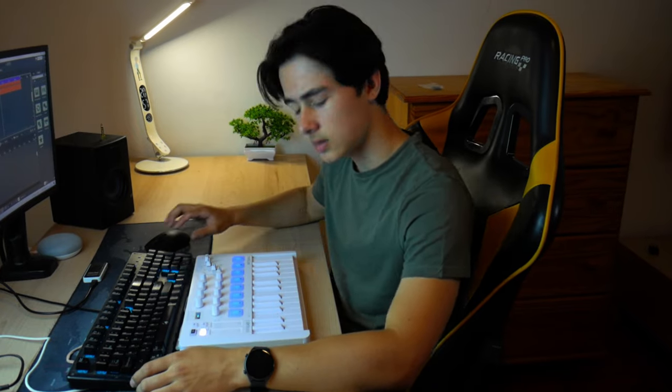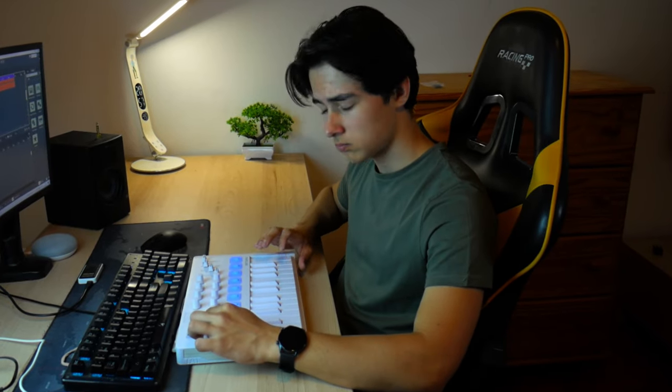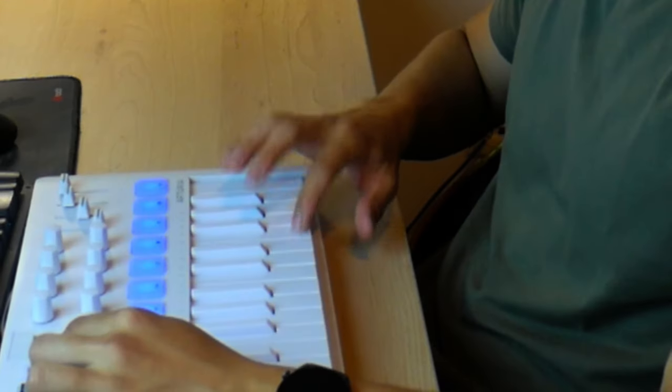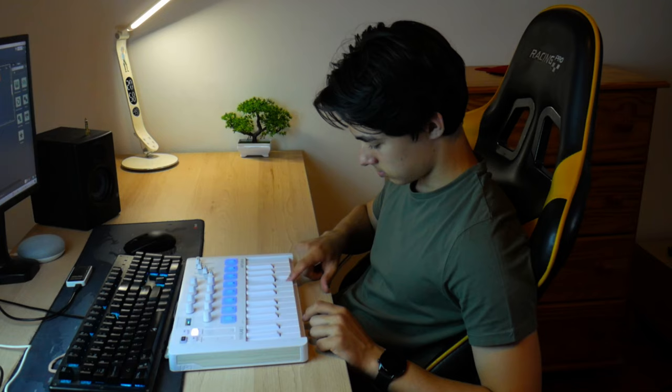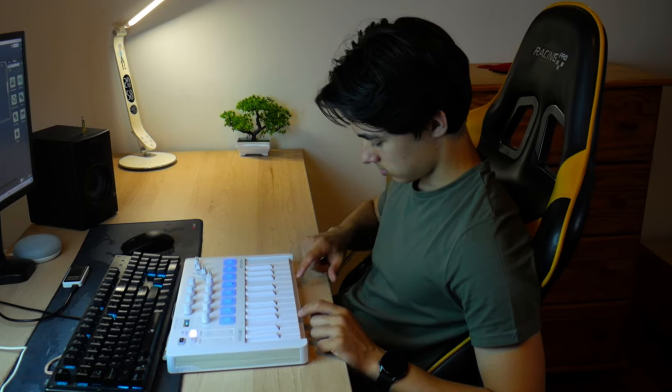Last but not least — the China. I wasn't recording. Are you kidding me? No, no.